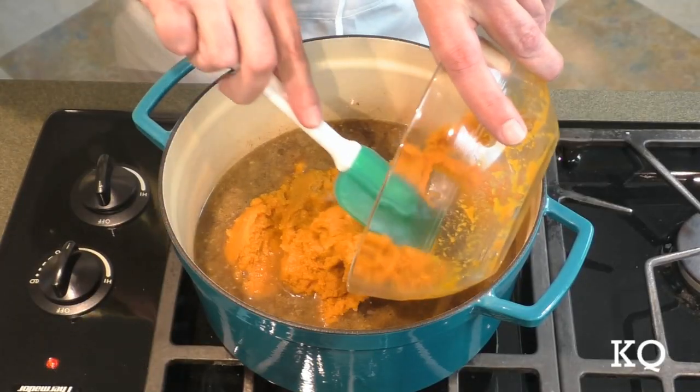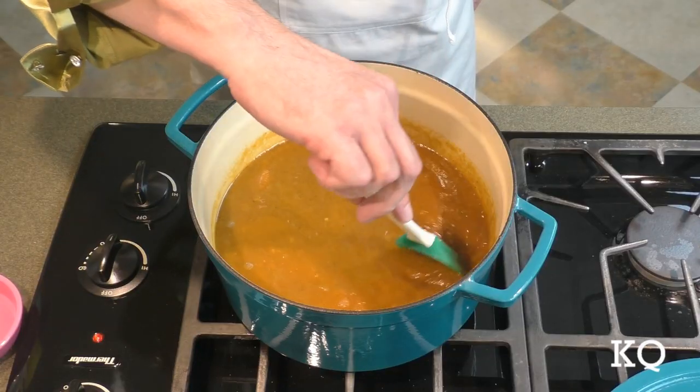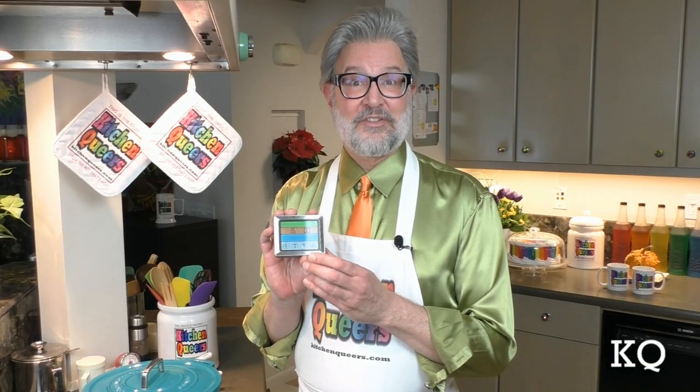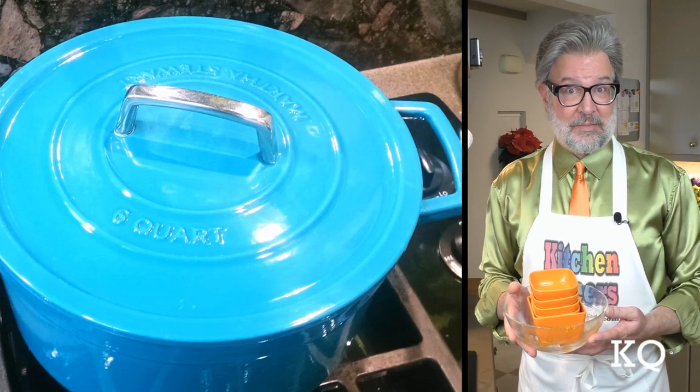Now it's time for the pumpkin puree. Just place all the puree right in the pot. And finally, add the maple syrup. I'm going to give everything a very thorough stir to be sure all of the ingredients are mixed together. Once the soup begins to bubble, place the lid on the pot and turn the heat down to the lowest setting. I'm going to let the soup simmer for 15 minutes. While the soup simmers, I can tidy up what little mess I actually made. For me, an important part of an easy recipe is that it's also easy to clean up afterward.